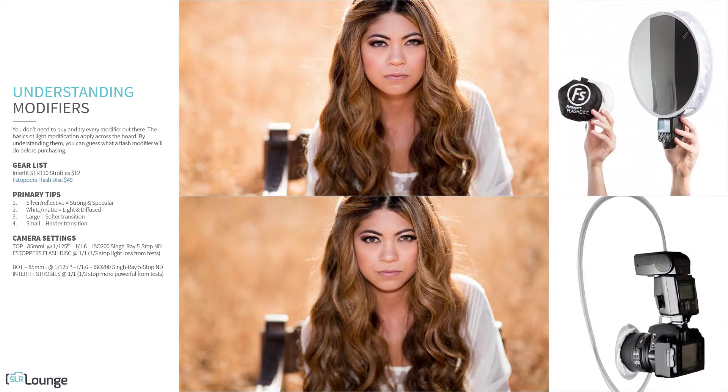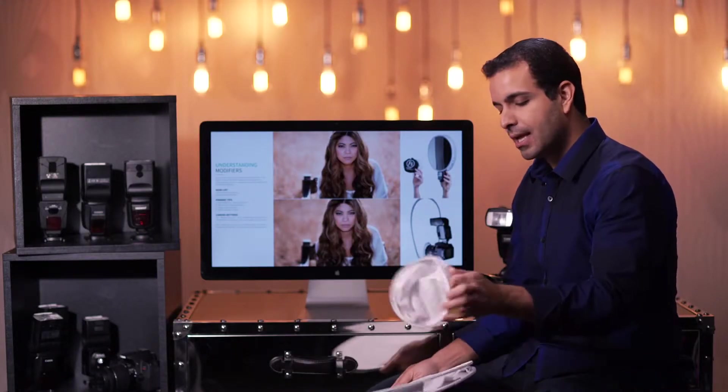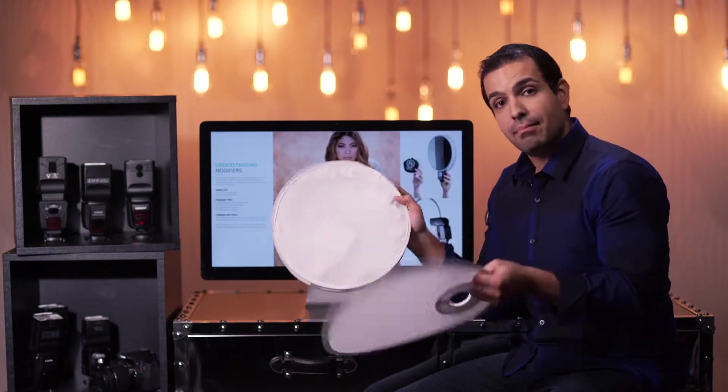As you saw in my intro, they both fold up to be quite small. They both look like they roughly do the same thing, so maybe you'd think you should have both of these.